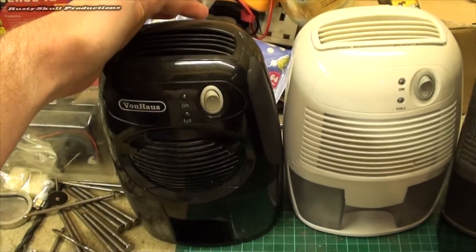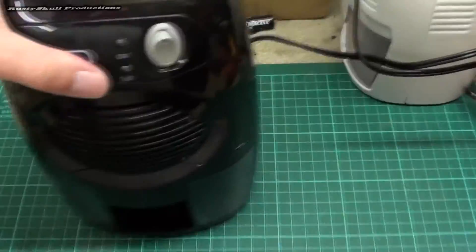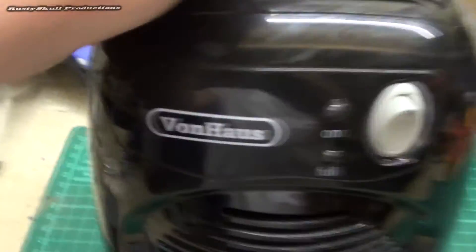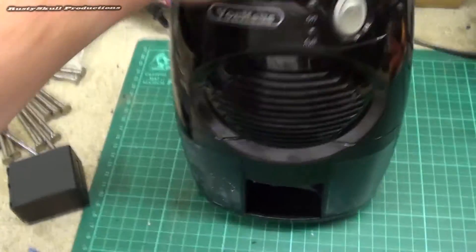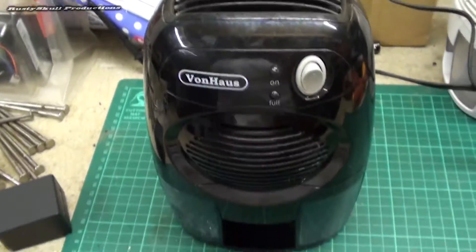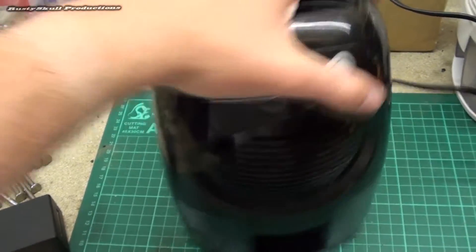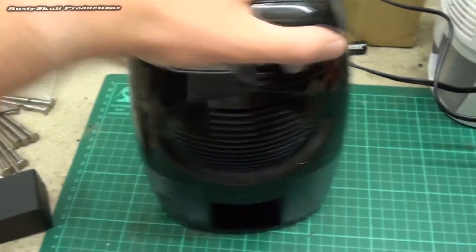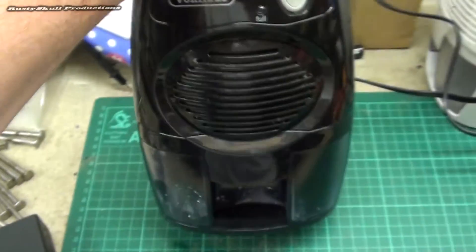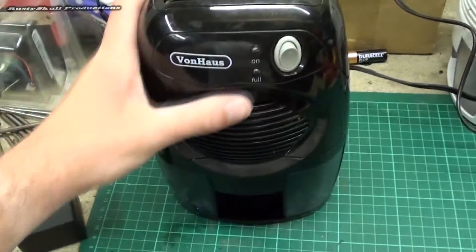I've plugged one of them in. This one is fairly new - it's a Von Hoss, supposed to be a good German make. I imported them from Germany, you can buy them from UK suppliers but I imported these ones. I've got two of them, not as good as I thought. This old one I would expect to be making noise, but this one is only about a year old and started making noise after about two months.